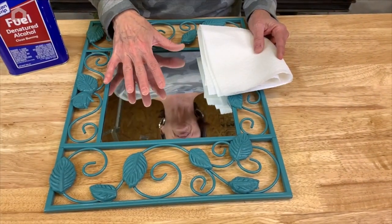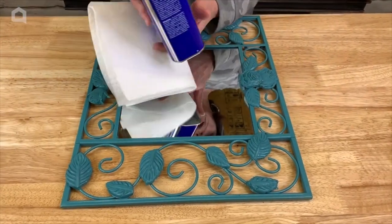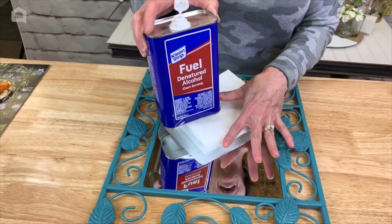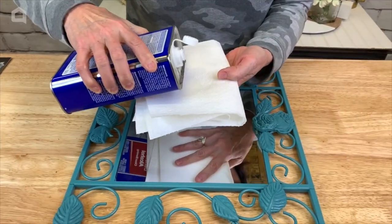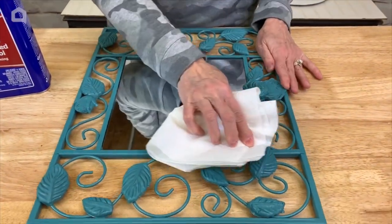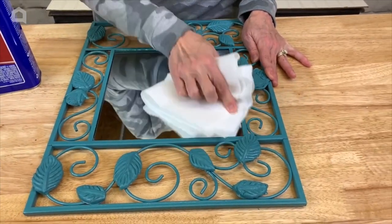Now that the paint is dry, I've removed the protective backer paper and we're going to use some denatured alcohol to thoroughly clean the glass before we apply our transfer. I'm just going to get a bit on my paper towel and then wipe over the mirror.